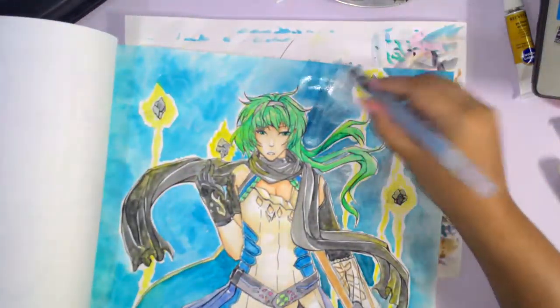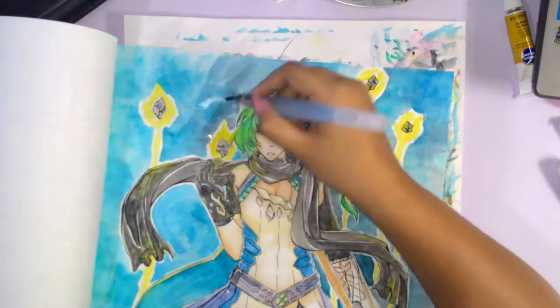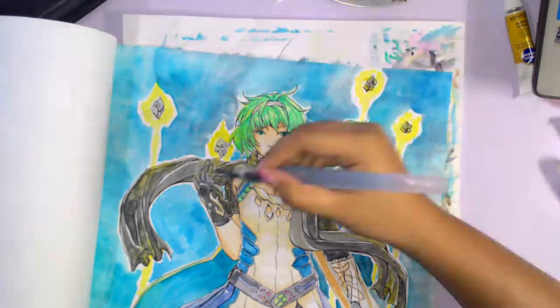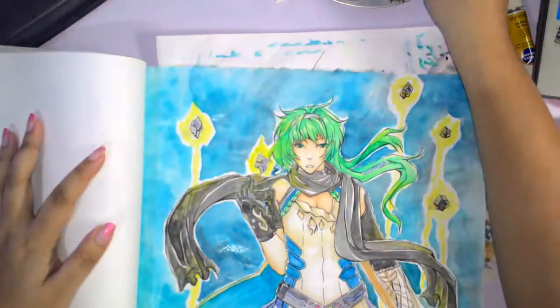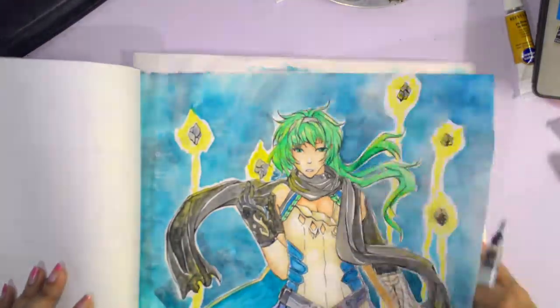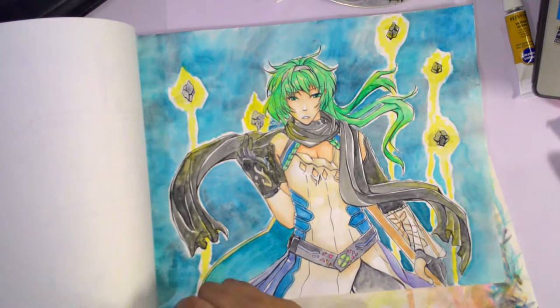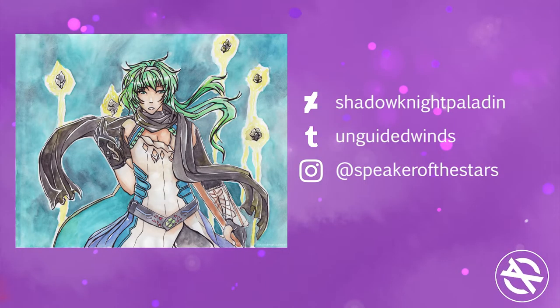We're nearing the end of the video, I hope you enjoyed. If you play Fate Go, tell me who your favorite servant is — I'd be glad to hear it, I wanna talk about servants. Follow me on Tumblr, Instagram, DeviantArt, and subscribe too. See you around!